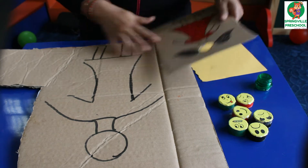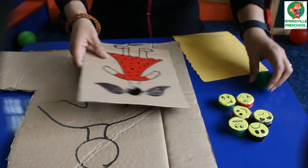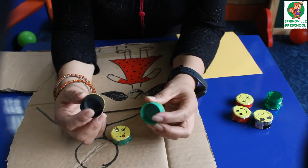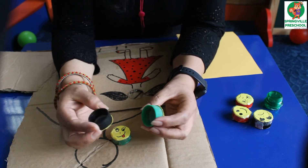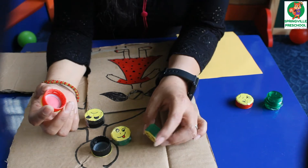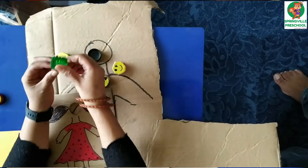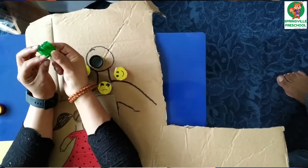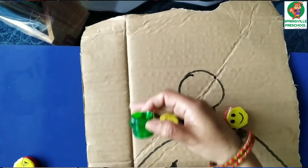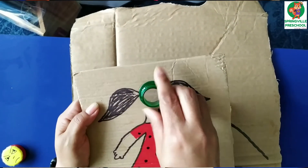After you have drawn this, you just cut the tracker board and make the shape like this. For all this, we have taken the cap of the empty bottle — you can use the soft drink cap or anything like that. First of all, you need to cut a portion like this.